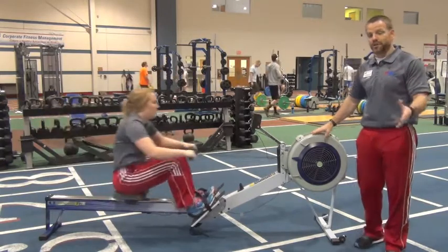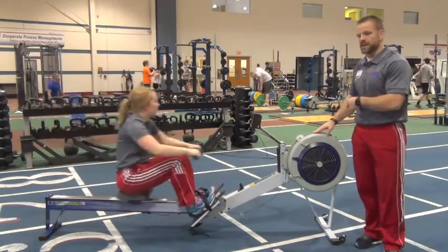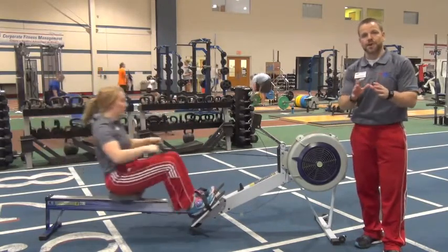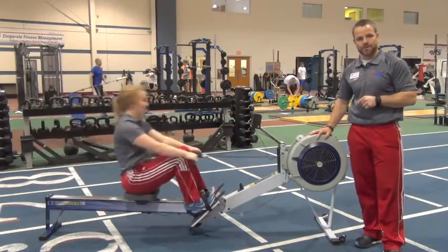You're going to start the challenge that way and you're going to finish the challenge that way. So at the beginning, you're going to hop on that rower as quickly as you can — 2,015 meters on the rower. Then I'm going to show you here in just a second what you're going to do to complete the challenge, and as soon as you're done with those bodyweight movements, you're going to hop back on the rower for 2,015 more meters.